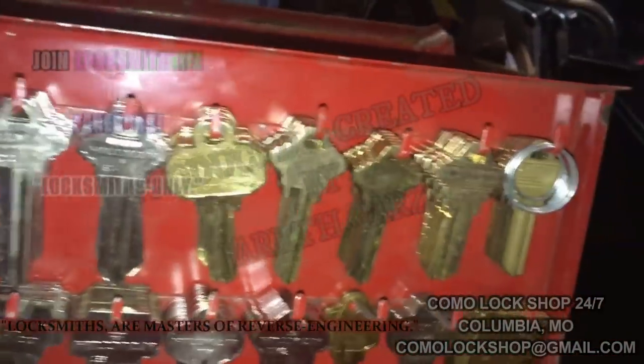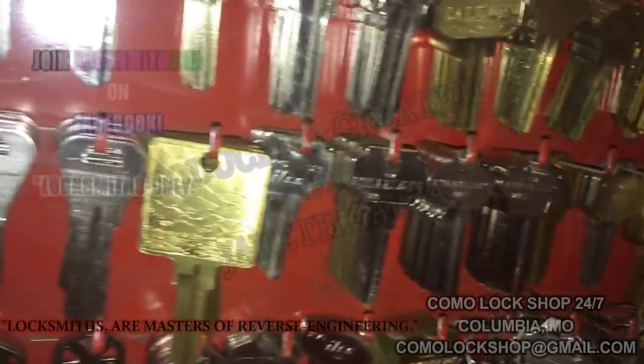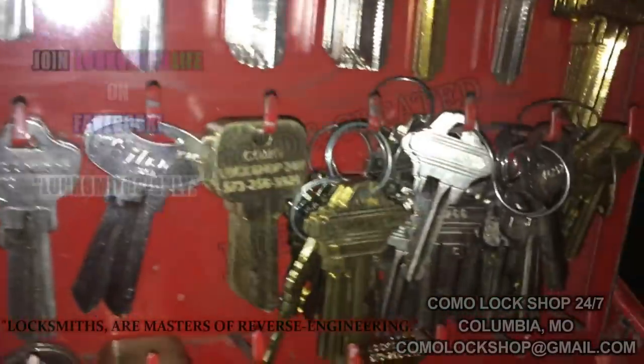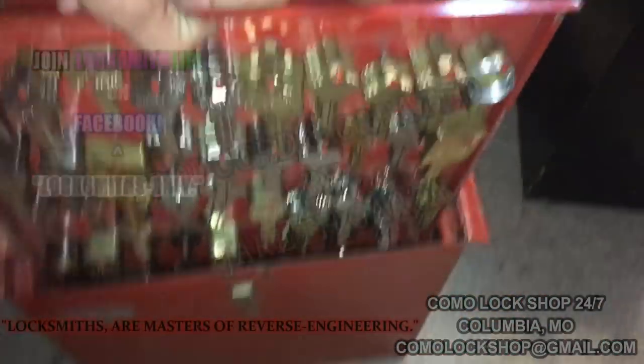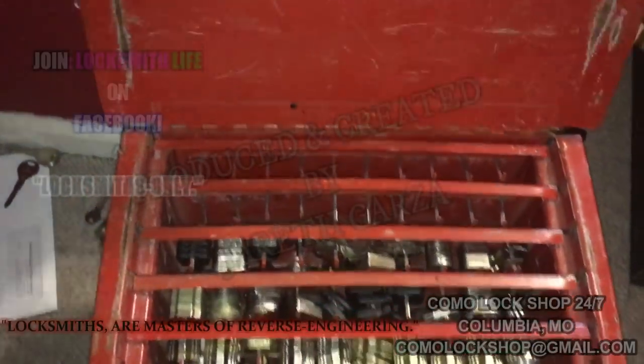I put together the residential page — Schlage, these are all SC down here, and we have the Kwikset types. I've got pre-cuts I keep on hand for quick rekeying. It slides in pretty well with the lid.